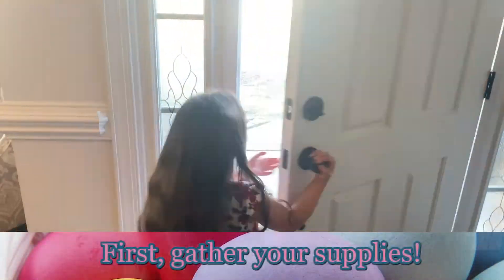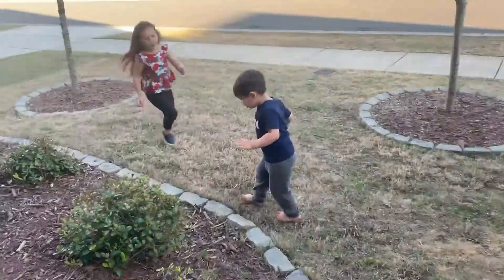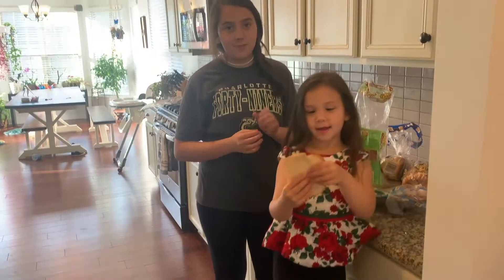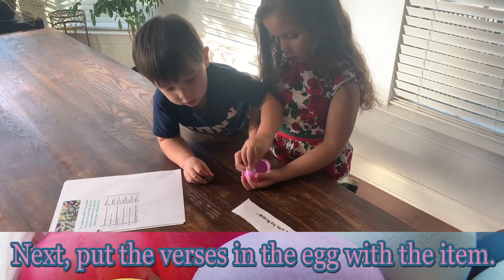First, gather the supplies. Now we're going to get the bread — here's a piece of bread. Next, put the verses in the eggs with the item.